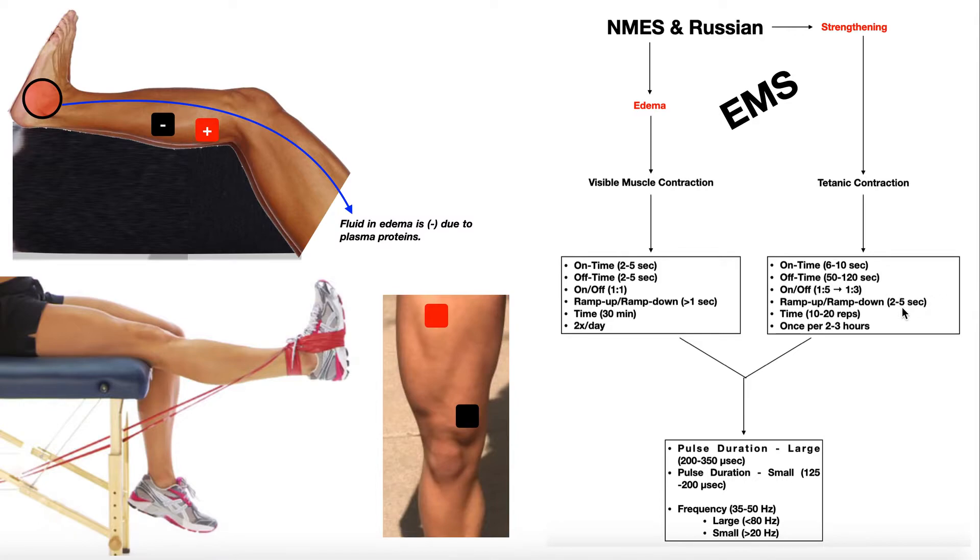A safer approach is to start with a longer ramp time, maybe five seconds, and then per patient tolerance, lower the ramp down to two seconds. You never want to do instantaneous. For NMES and Russian stimulation for strengthening, we don't use duration — we use a number of repetitions: 10 to 20, meaning 10 to 20 on times. The machine cycles between on time and off time, and when it's in its on time, the patient engages the quads isometrically, pushing against the theraband. This can be done more frequently, once every two to three hours.